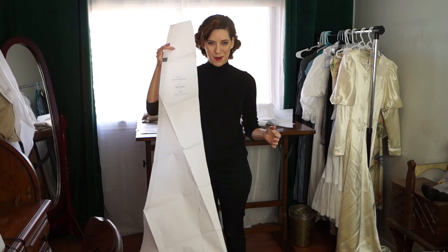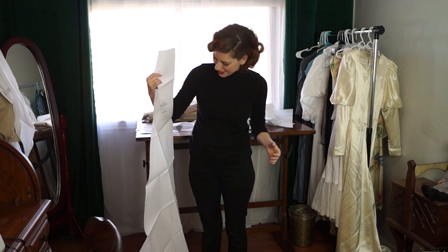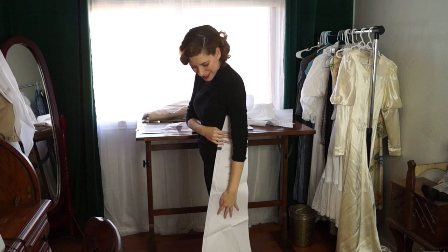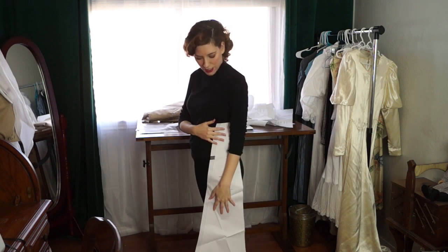I'm cutting out the pattern for the skirt and I can already tell it's going to be much longer than I need it. The joys of being short! I don't really want to take it out of the middle because of the way that it trumpets out — all of a sudden your lines are off and I don't know how to fix that. So I'm just going to take it off the bottom. That's what I usually do for my skirts anyway.